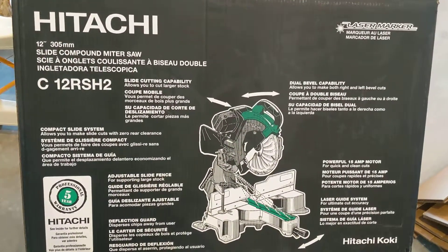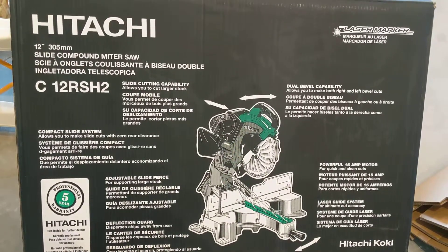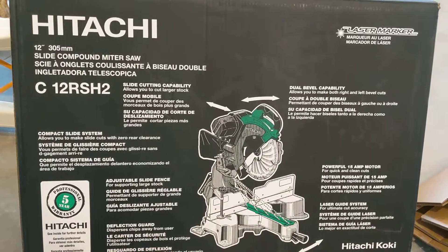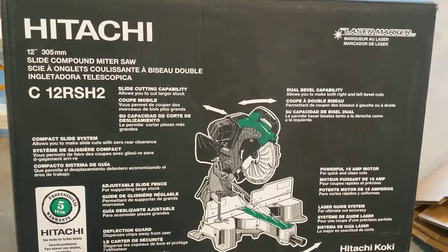Hey you guys, so my husband just got a saw. We actually got it Black Friday, but it's almost June and we're just now getting it out and testing it out. I wanted to show you all about it and he's going to tell me all about it. So here we go.